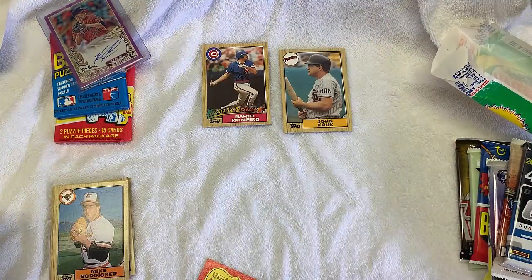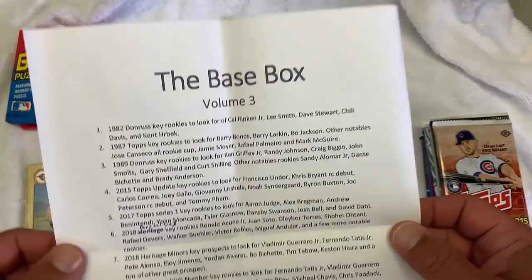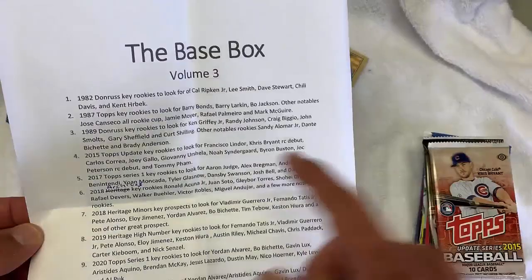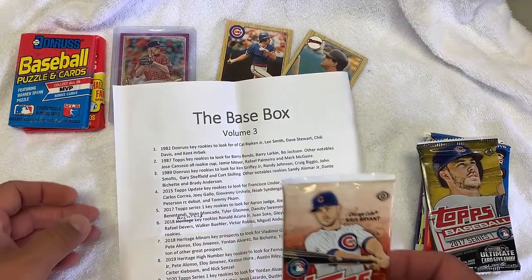I'm going to take a quick break — I'm sweating like crazy. Texas heat in the garage. All right, we're back. It's about an hour later. Let's open these up. So I put these packs in order so I can just kind of go down the list. This is new for me — I don't know the key cards in these packs. So I'm going to be reading the sheet. Let's first open up the 2015 Topps Update. Key Rookies: Lindor, Bryant, Rookie Card Debut, Cora — all those.